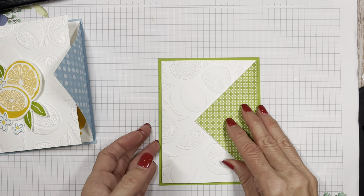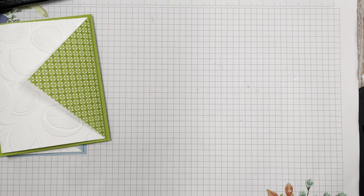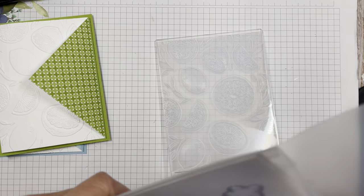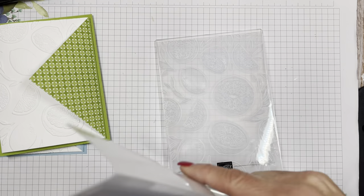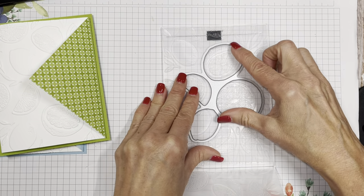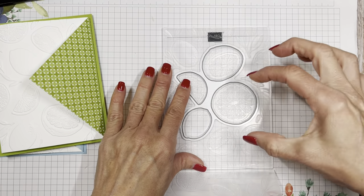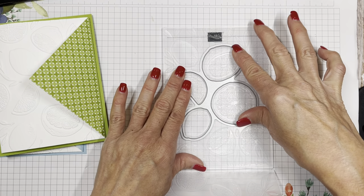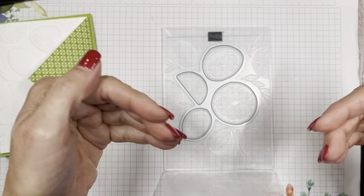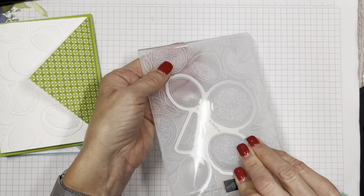Now let me share some other fun details of this stamp set bundle. This fun embossing folder has a die that slips into it — that's what makes it hybrid. It fits in here. It doesn't snap in, it just fits. You can tell it's in place because it's not moving, but it doesn't snap. It must be some kind of manufacturing thing.